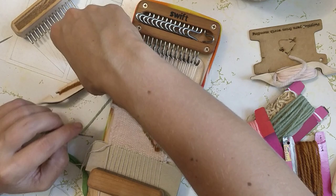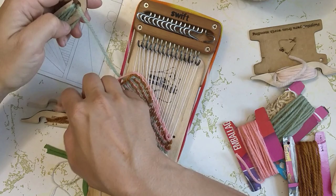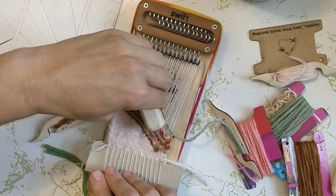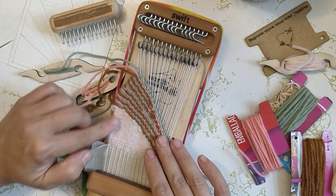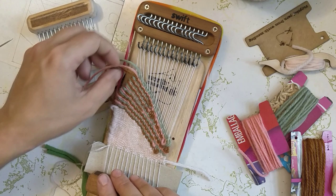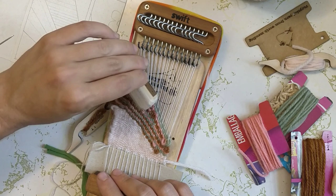I really need to start bringing this stripe down to its natural conclusion here, so maybe one more row in green and then we're going to reevaluate and see what the heck we're doing. Because that edge is real wonky — it's almost like a style choice, it's so wonky. I'm sure anyone who has any weaving skill is like 'that needs work,' but if you don't, you just say 'oh sweet curves, right?'